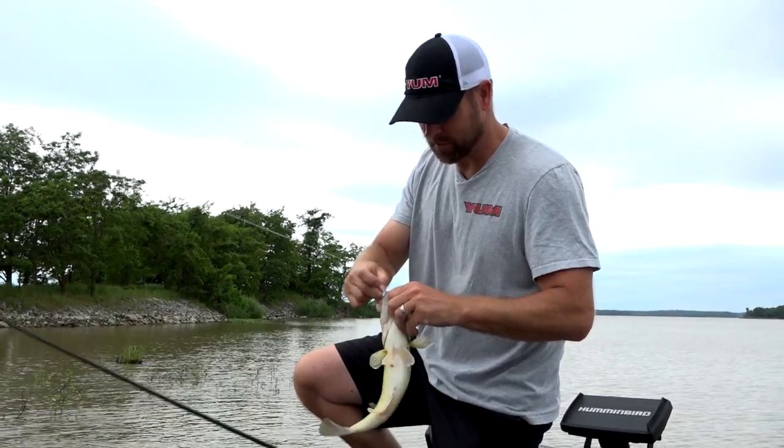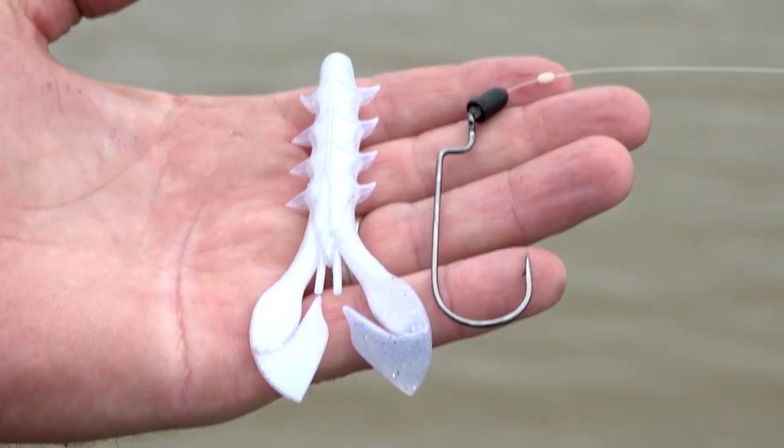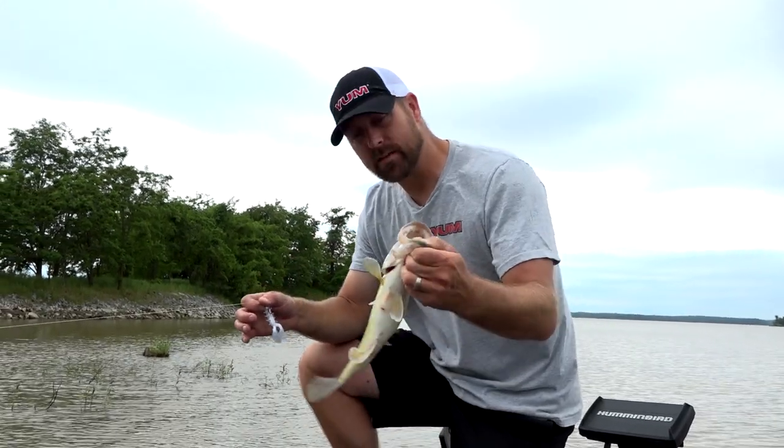Like this specifically — soft plastic. This is the Yum Spine Craw. It's all curled up and jacked up, but it is absolutely dynamite at mimicking a bait fish. Let's check out the colors real quick — let me get this one back in the water.